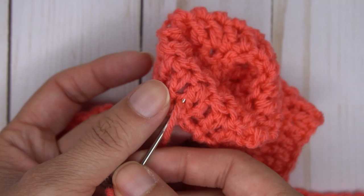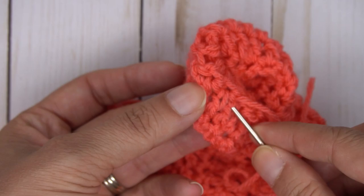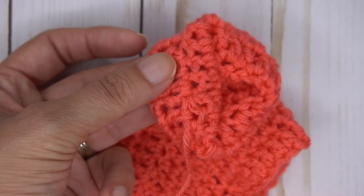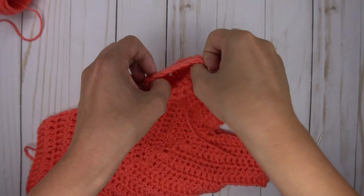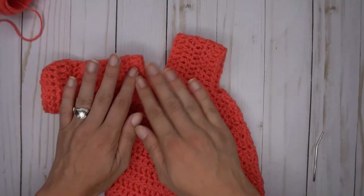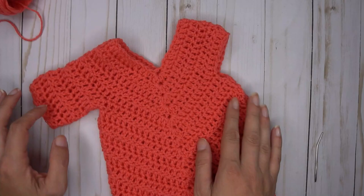This is really all there is to the On Point Poncho — it's probably one of the easiest patterns ever. The most important thing is to make sure you are counting, especially that armhole row, and after that it's pretty smooth sailing. If you have any issues with this pattern, feel free to shoot me an email at ashley@hearthookhome.com. I'll add the second sleeve and show this off on the Heart Hook Home Facebook page. Thanks for watching — I hope you love your On Point Ponchos in all the sizes you choose to make!